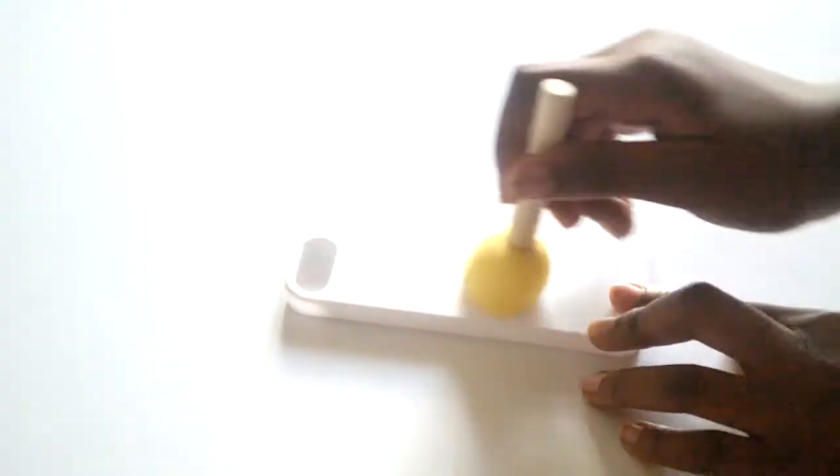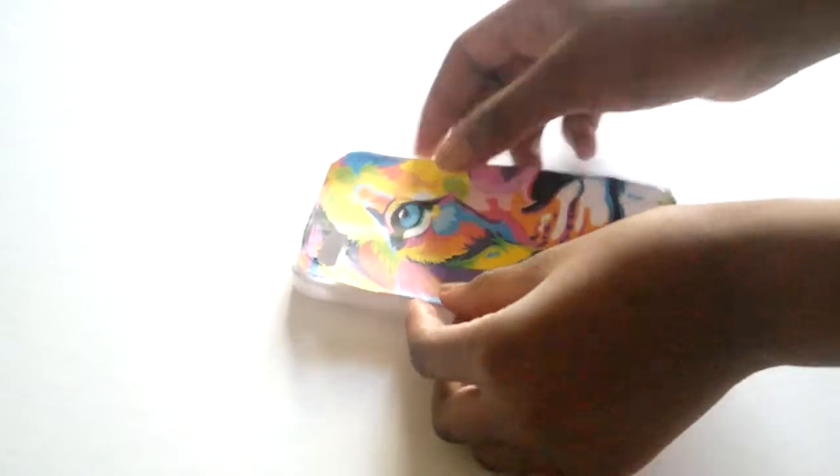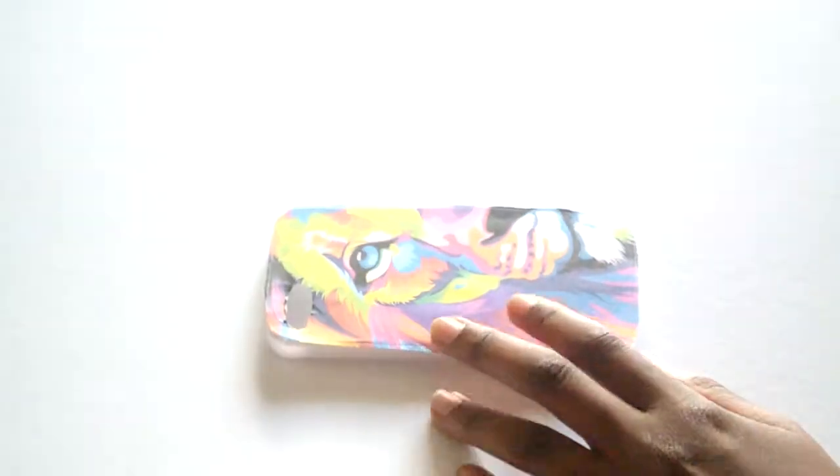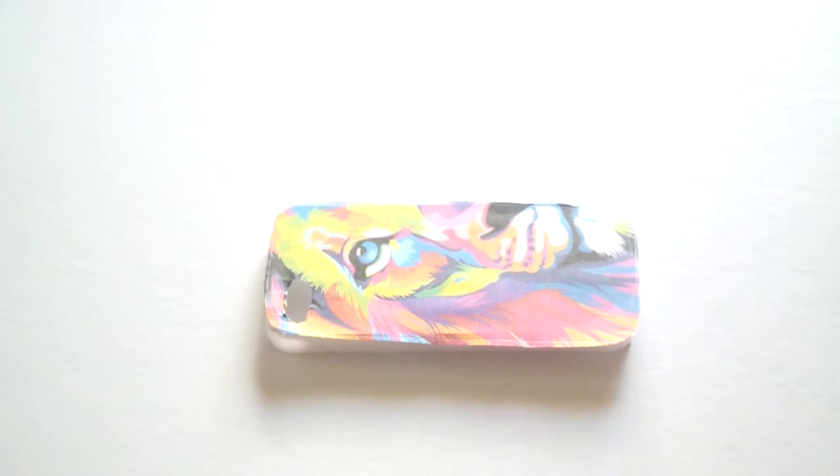Then I stuck on the design. If you miss any part, you can always go back and add more glue.